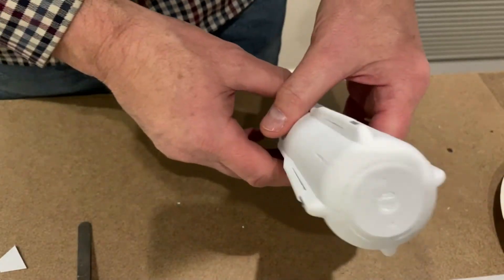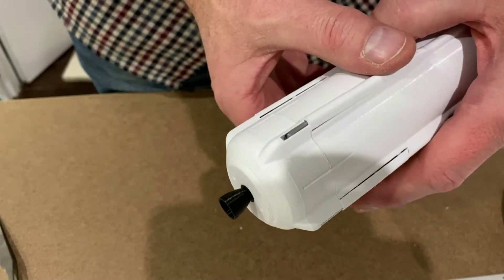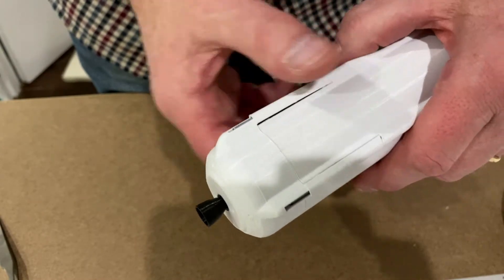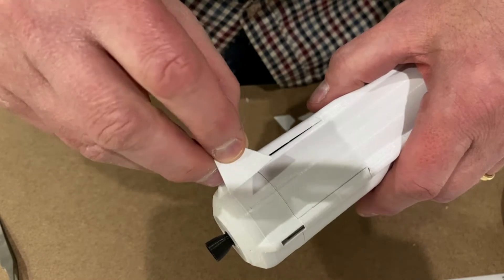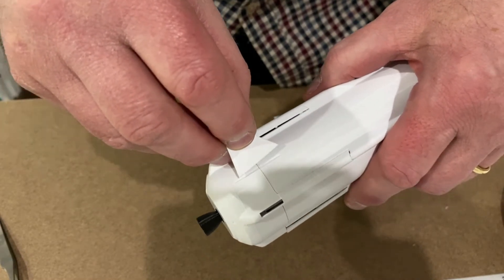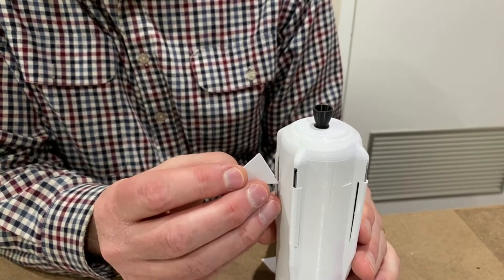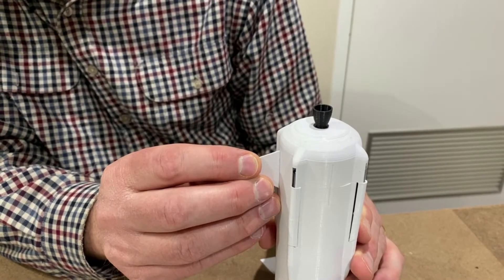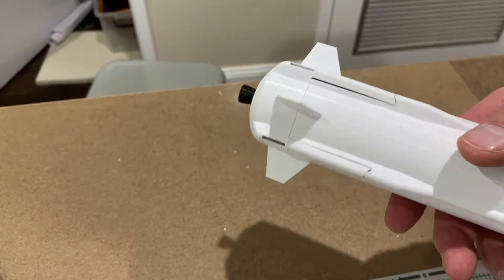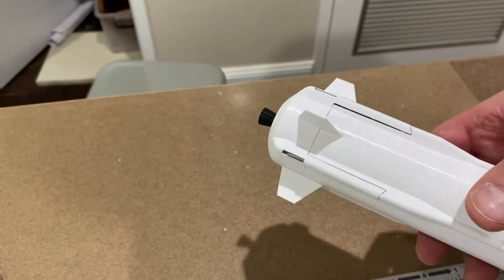Next up is the engine nozzle — and there's the engine nozzle on. Next up are these stabilisation fins which go on at the bottom of the rocket. Look how good that is looking — I'm impressed so far with this rocket.